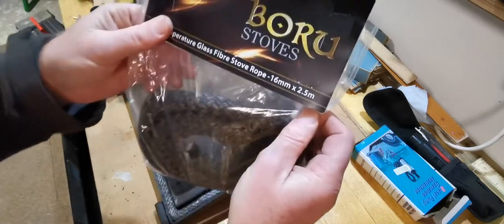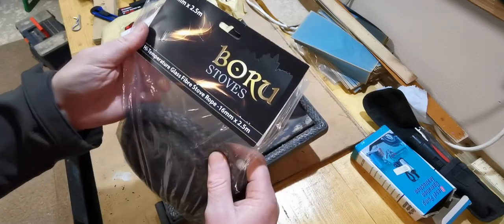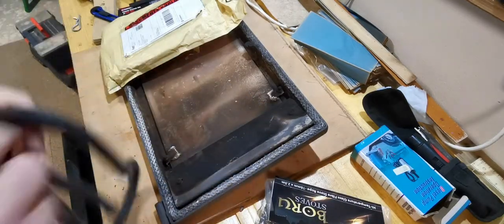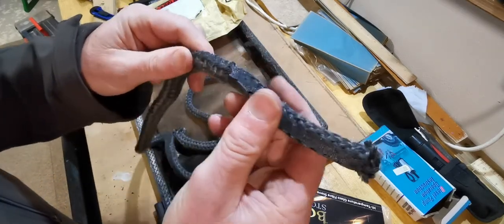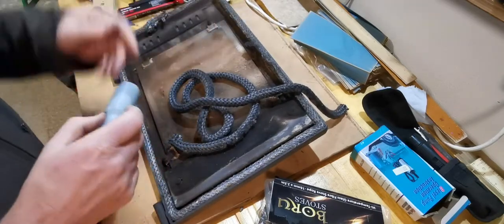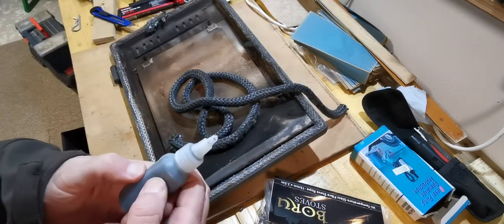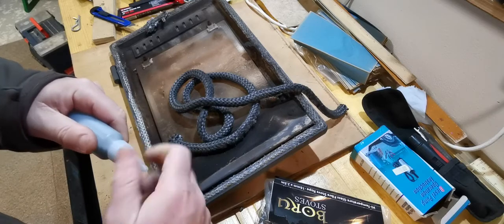I just bought this kit online from Baruch Stoves. It's a high temperature glass fiber stove rope, 16mm by 2.5mm. I have one ready to go here - this was one I took out of an unused door that was there before. You can see it's 16mm rope, with a bit of glue on it, so it's essentially a job of gluing this in. This came from Baruch Stoves - very pleased with this stove by the way. There's the glue I'm going to use.